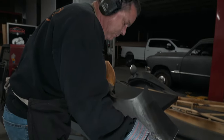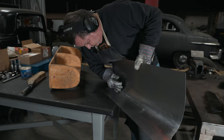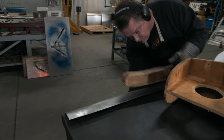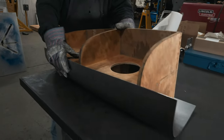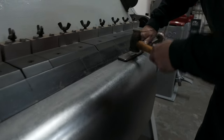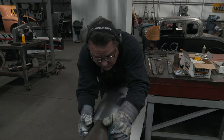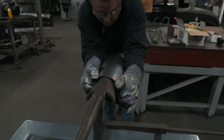Every time you planish, the panel unfolds itself — it opens back up because it relaxes. So you've got to put the form back in it.